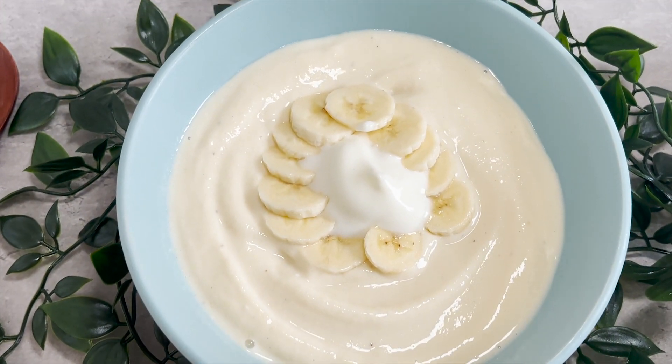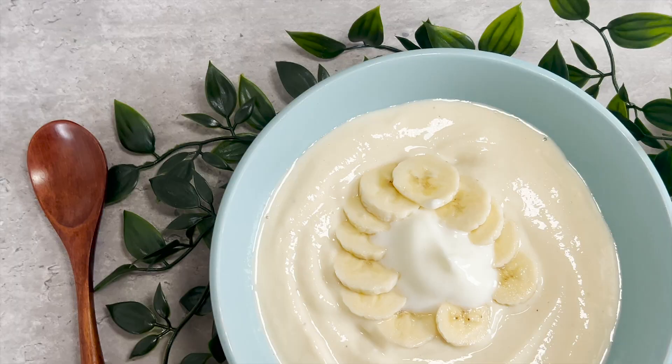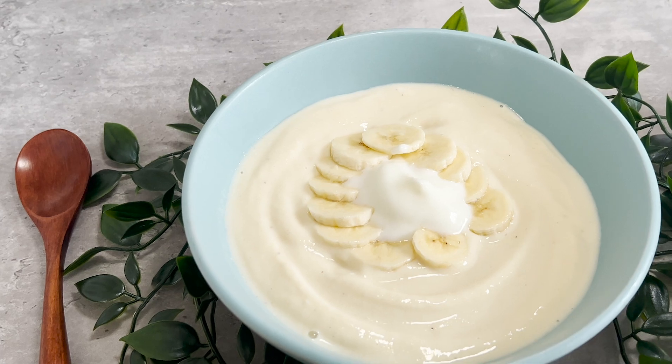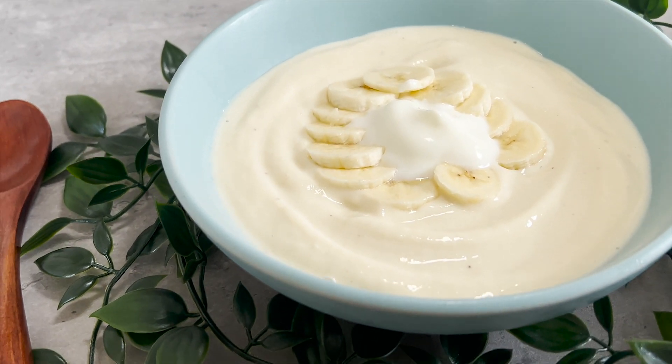And there we have it, my friends — our high protein, super easy, super delicious cottage cheese smoothie bowl. Thank you so much for watching and staying until the end. If you haven't liked and subscribed already, please do — it really helps this channel. Have a great day and I hope you enjoy this smoothie!